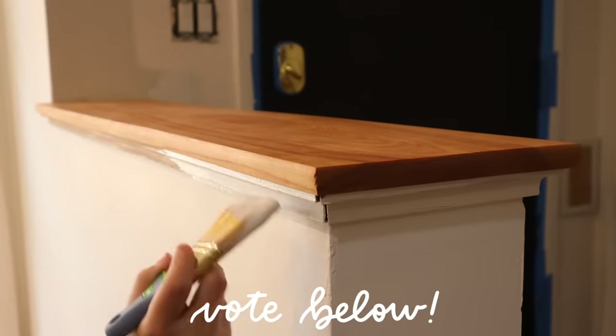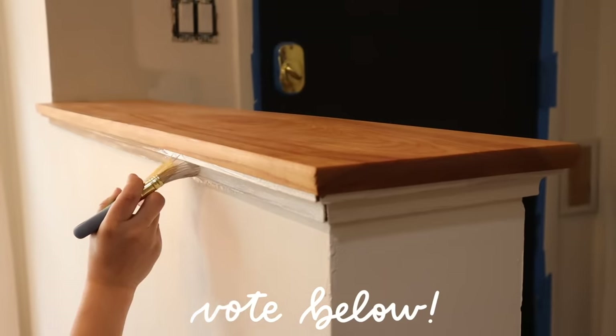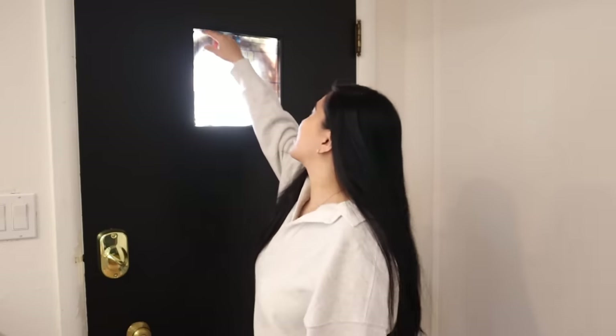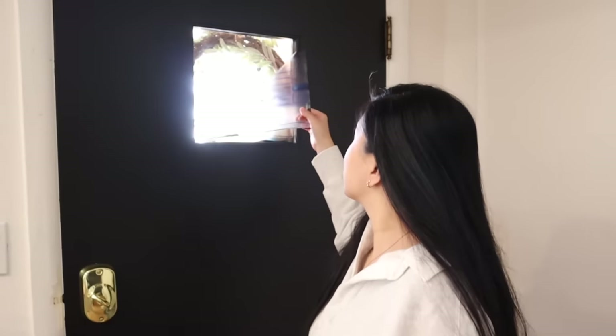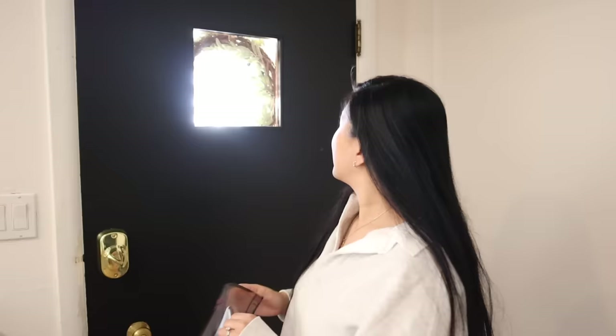I just took off all the tape and it's looking so good. Before we style, there's one more thing I need to do — get rid of this privacy film on the window. It's honestly been bothering me since we moved in. And now it is time to take it off. Oh, it already looks so much better!